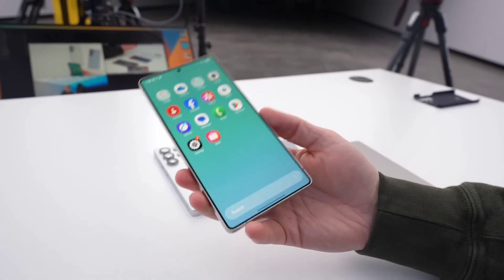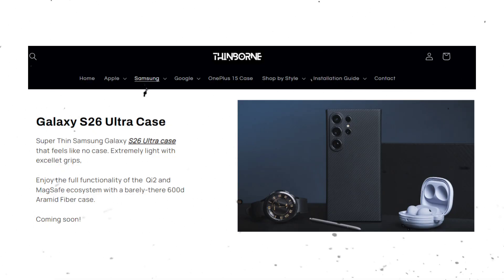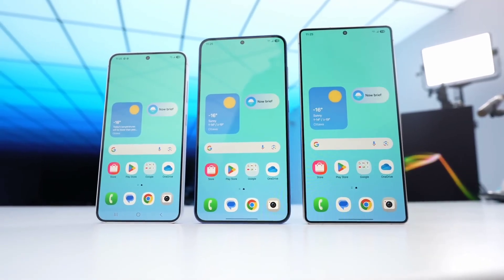This early case listing from a case maker called Thinborn is giving us a preview that goes beyond just a protective shell. It shows off some major hints about the phone's design and features.